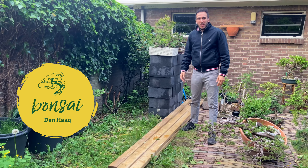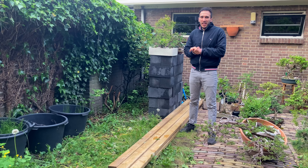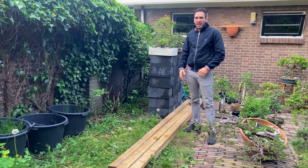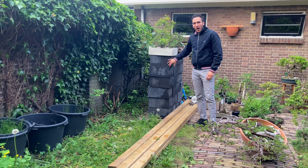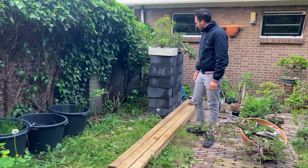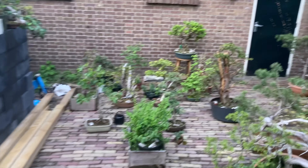What's up everybody, welcome to Bonsai Den Haag. It's been very busy last days and we just moved to a new location here in Den Haag — a location with a lot of trees. I will take this opportunity to show you how I built my bonsai bench.